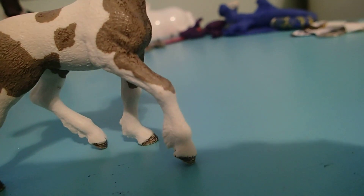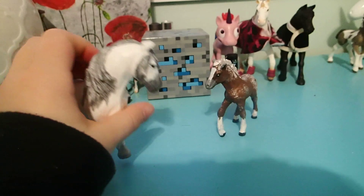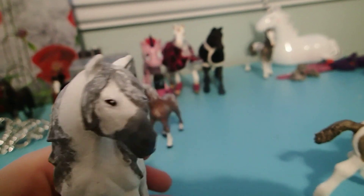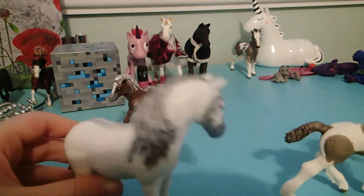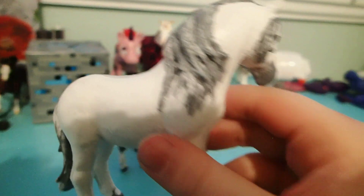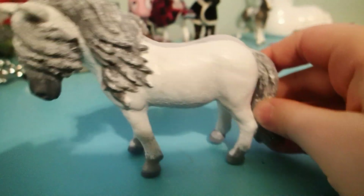And also, what to name this guy. These two cuties need names. This beautiful mare — her eyes are beautiful and her muzzle is so well shaded. She's got a dorsal stripe on her back, a really cool coated tail and mane. Her eyes are adorable and her other eye is covered with her long beautiful hair. I love this girl.